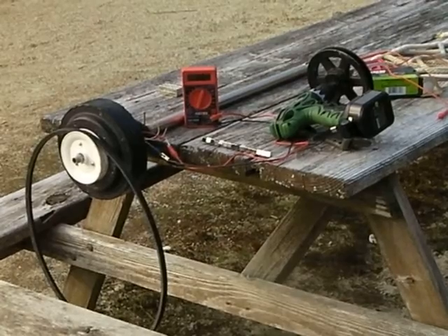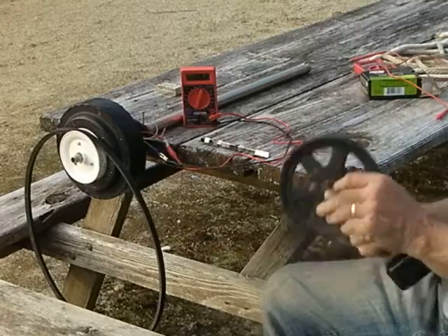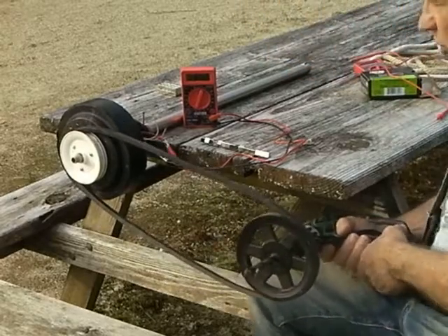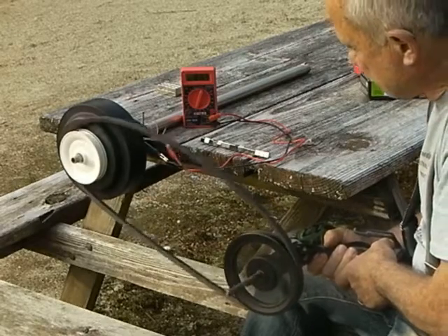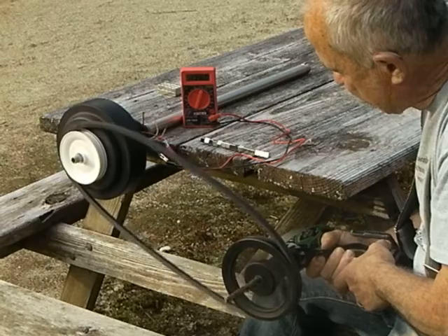I'm going to mount this on my tripod. I'm going to take this and take my drill. This is a very heavy pulley — it's made of cast iron, I believe. Here we go. So this is in the forward direction. 73... 138 volts.